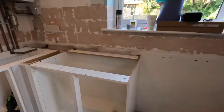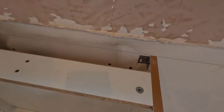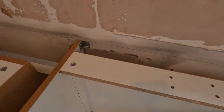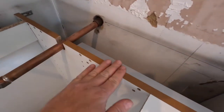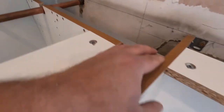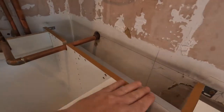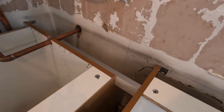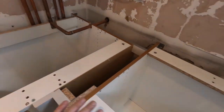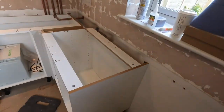Here you can see the bracing piece that goes from one unit to the other. I stuck it down with miter bond and then attached three screws — two on the left and one on the right. Now it's solid and not going anywhere, the corner is secure, and we can move on to the next unit.